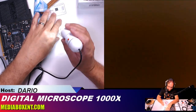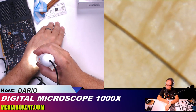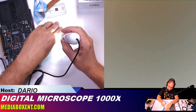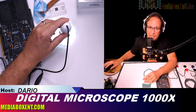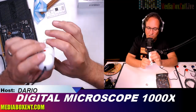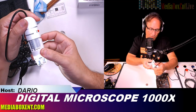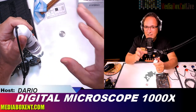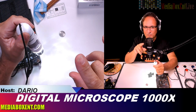Now we're going to change it — if you want to see my skin we could do that too, but we're going to move on to the software section. Remember, all the information and a link to get this product is below this video. This is also a great gift for kids, especially with Christmas coming — they can do a lot of little experiments with it.